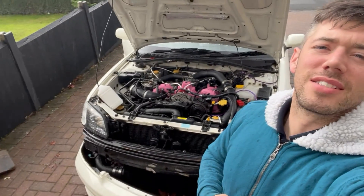Sounds sweet as anything. Lovely. I'm so pleased. Right, let's get this bumper back on.